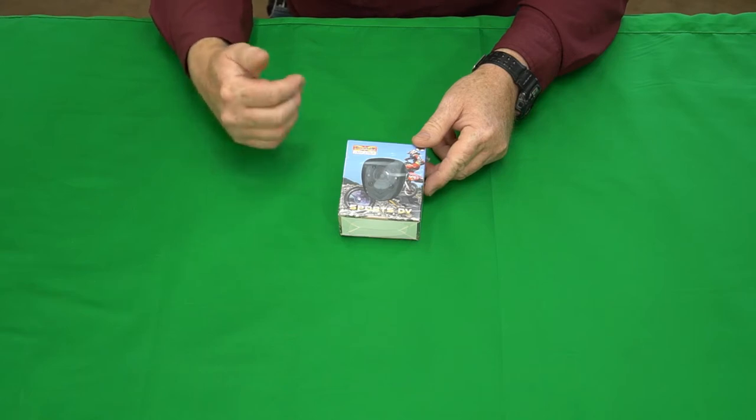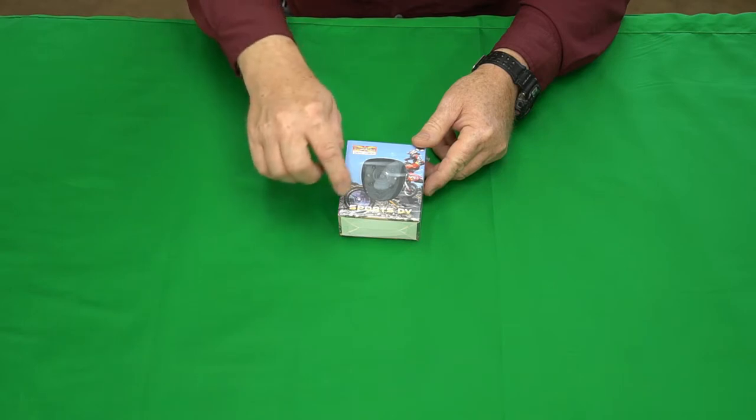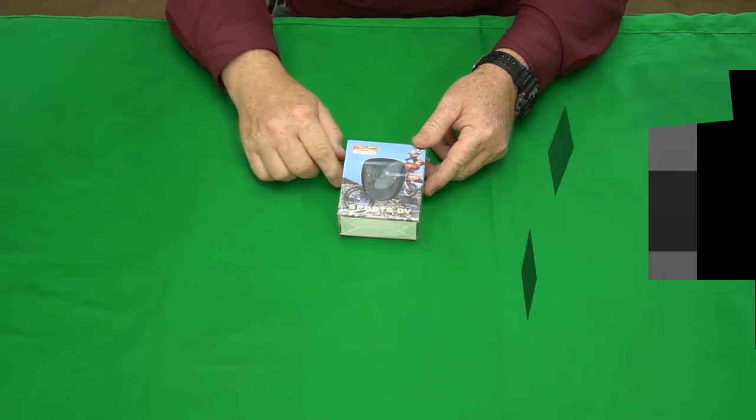Hey, the Gadget Man here with nothing but gadgets, and today I'm going to be showing you this little mini sports TV full HD body camera. Three, two, one, let's get at it.